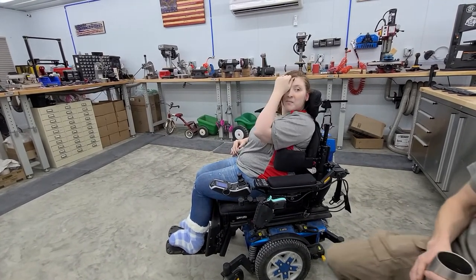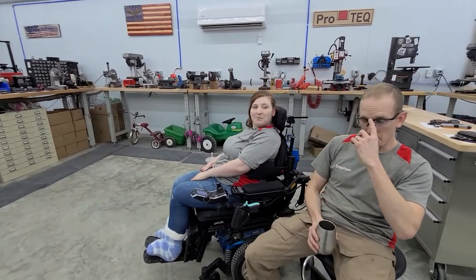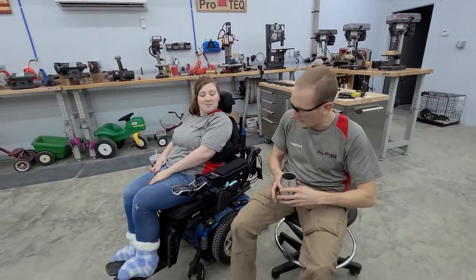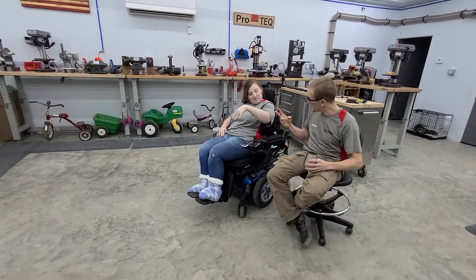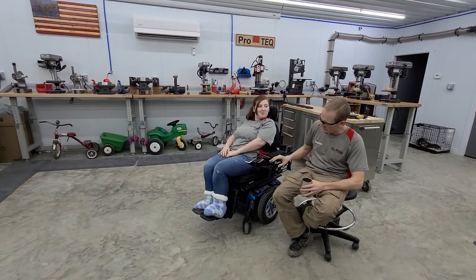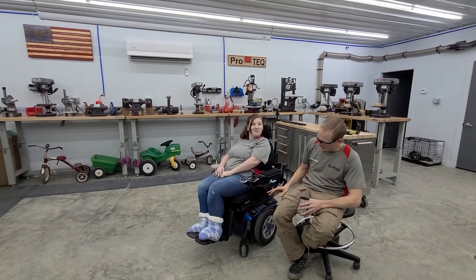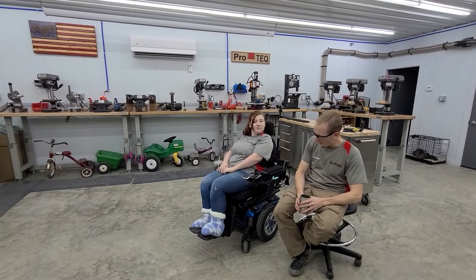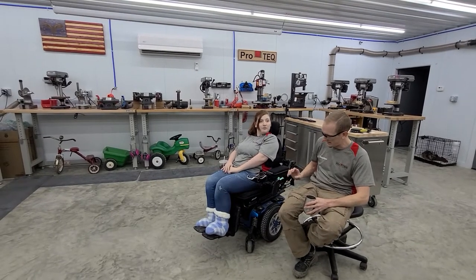That is prototype number two. We've done two iterations. There are a few things we may still do to this one — we're going to remold the holster itself, because our mold gun didn't exactly match her exact gun, so we're going to borrow her gun and remold it.